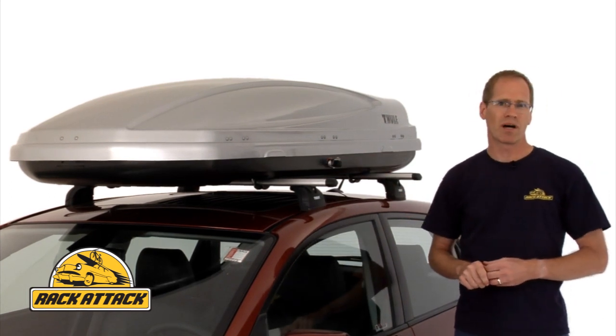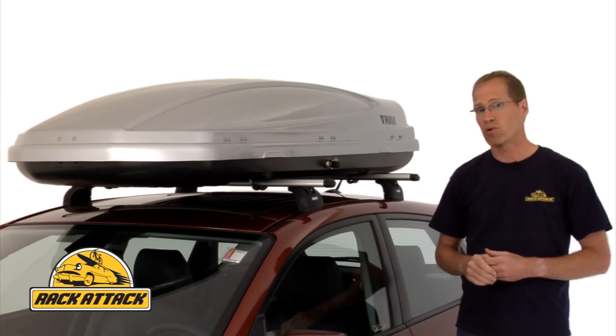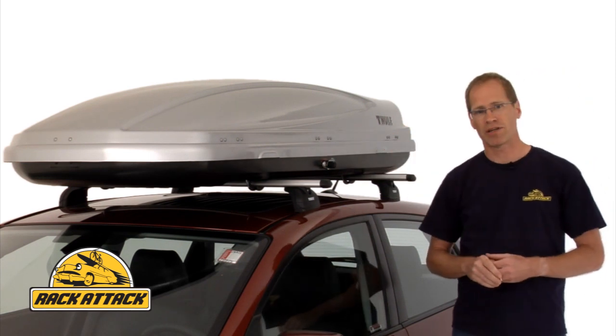The Atlantis Cargo Box fits Thule Rapid Arrow Bars, Thule Regular Square Bars, Yakima Round Bars, and most factory cross bars. The Atlantis Series comes in either metallic silver, as you see here, or a glossy black finish.